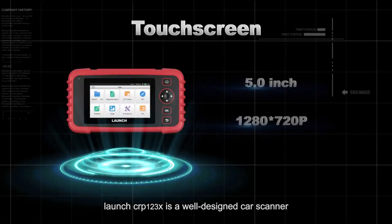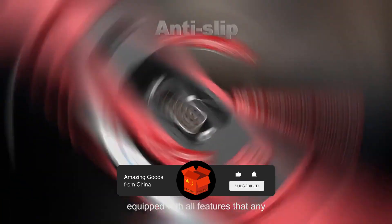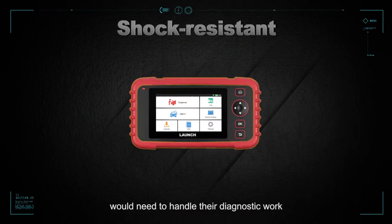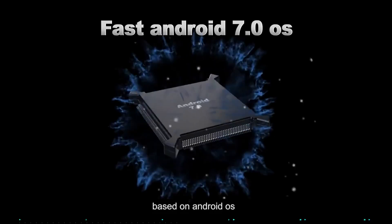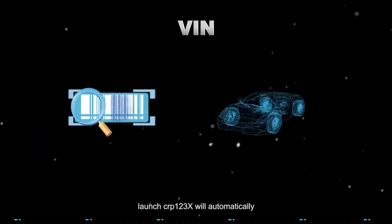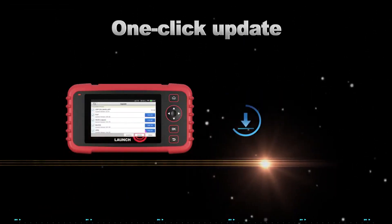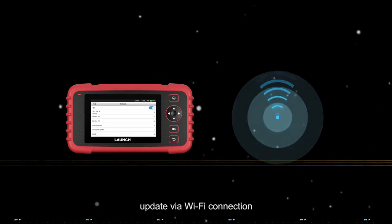The Launch CRP123X is a well-designed car scanner equipped with all features that any home mechanics and professionals would need to handle their diagnostic work. Based on Android OS, Launch CRP123X will automatically read the VIN information on vehicles being tested and support one-click software update via Wi-Fi connection.